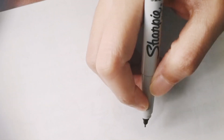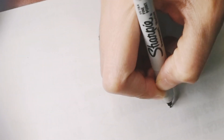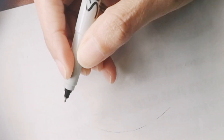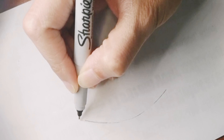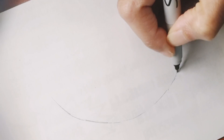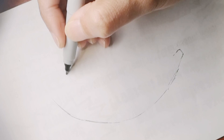Hi guys, are you ready to draw with me today? Today we're going to draw a banana, so let's get started. This one is one of the easiest drawings that you will draw with me — it will only take about five minutes, and most of this video will be for coloring. For this drawing I'm going to use color pencils, and if you want good quality color pencils, check the description box below.